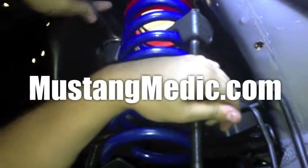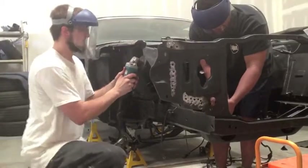Day one, day sold. We show you everything at Mustang Medic. MustangMedic.com. We take the frustration out of the restoration.